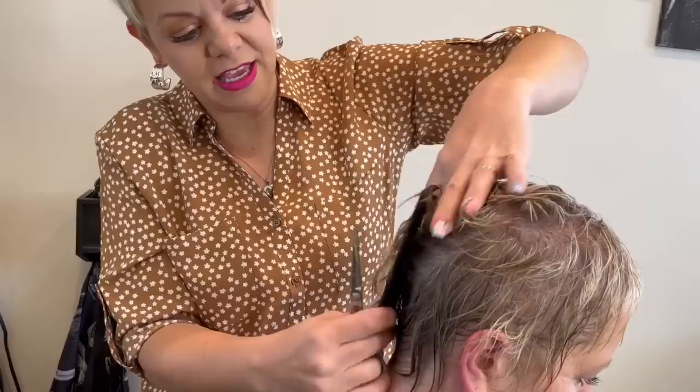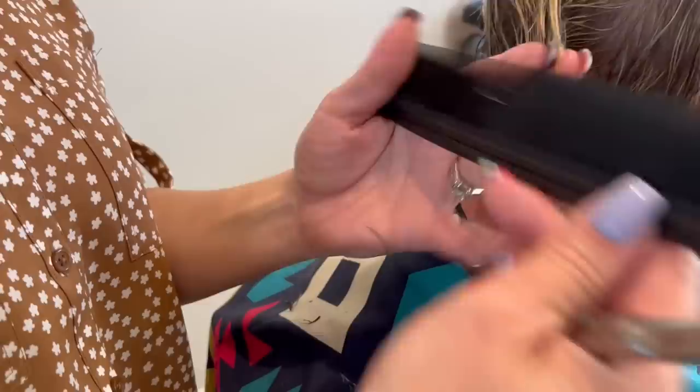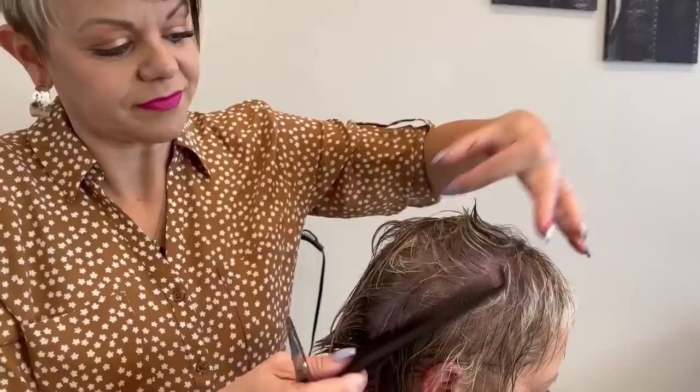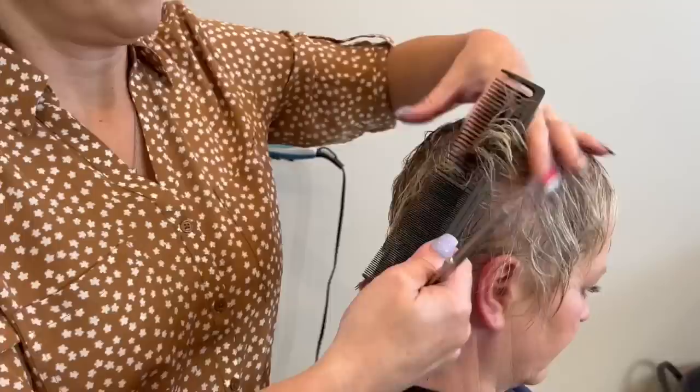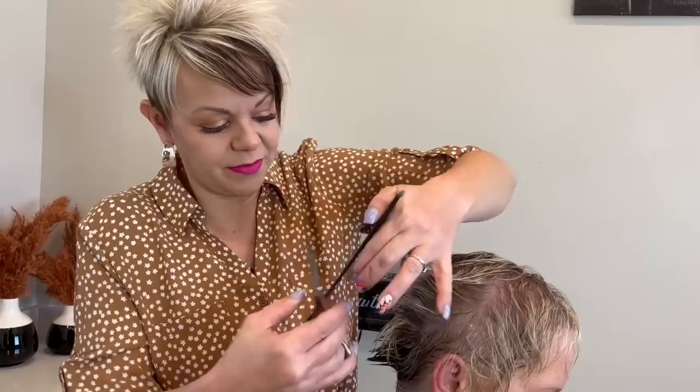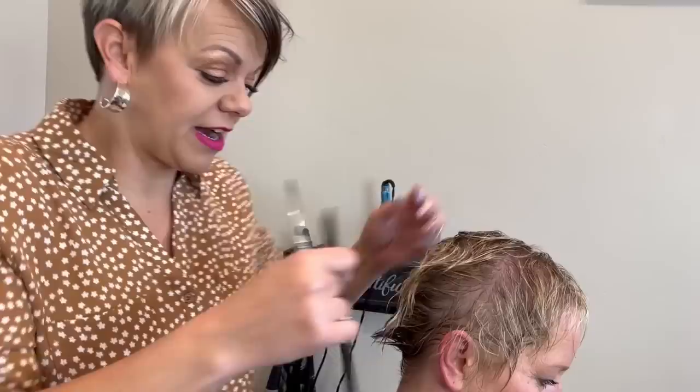I'm going to show you guys that at the end of the video when we go to style it. You can see I'm taking a lot more off of this back than the top, just because I want to make sure that this hair stands up for her a lot easier. Now over here, coming along through the top. I really like to take vertical sections this way — I can really keep track of where I've cut, and I can also see the guide point, which means the hair that you have cut before. That shows you how short to cut it.